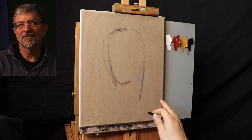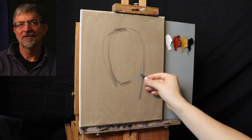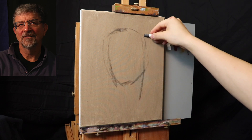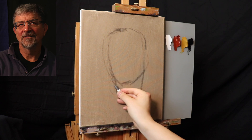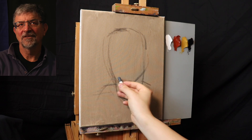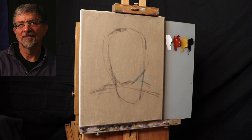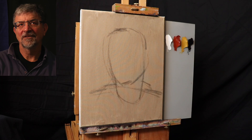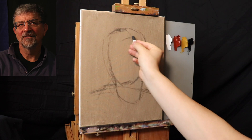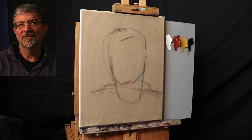I want to place the head right about here, kind of centered horizontally but a little bit higher up vertically. With just a few straight lines and angles, I want to get an idea of where the head will be placed. The collar is right about there, the shoulder might fall about here. There is a very distinct angle that the shoulder is making. I have to think about the shape of the head and only the shape of the head at this point. I'm not going to focus on any tiny details - I'm thinking holistically about this design.